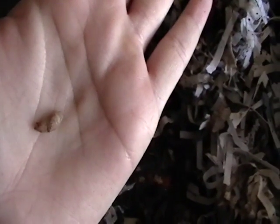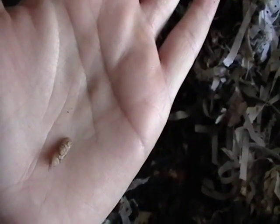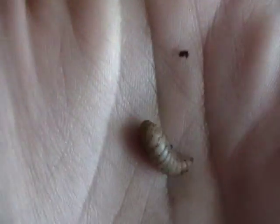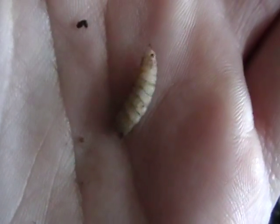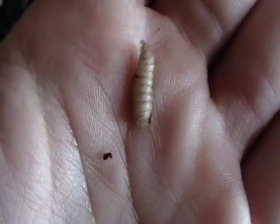These are about mid-size. They are really gross. They get to be about an inch long. I'm trying to pick one of the bigger ones up and give you a closer look. They hatch into flies — black soldier flies. These are the larvae.